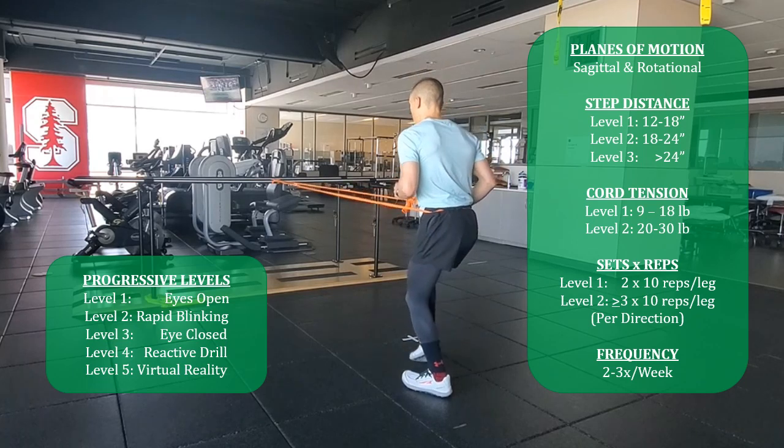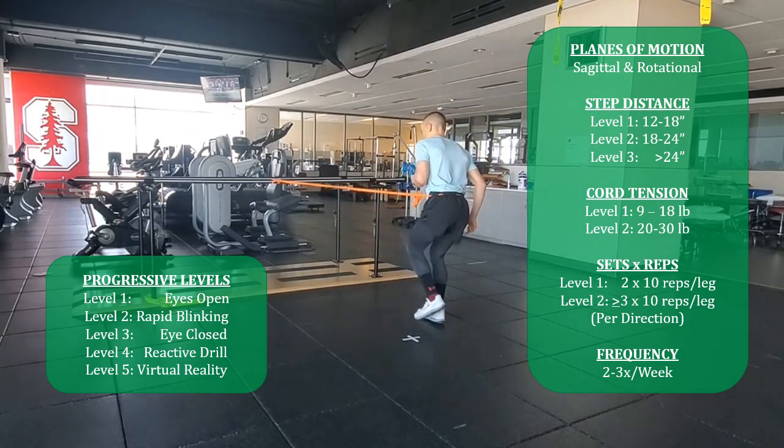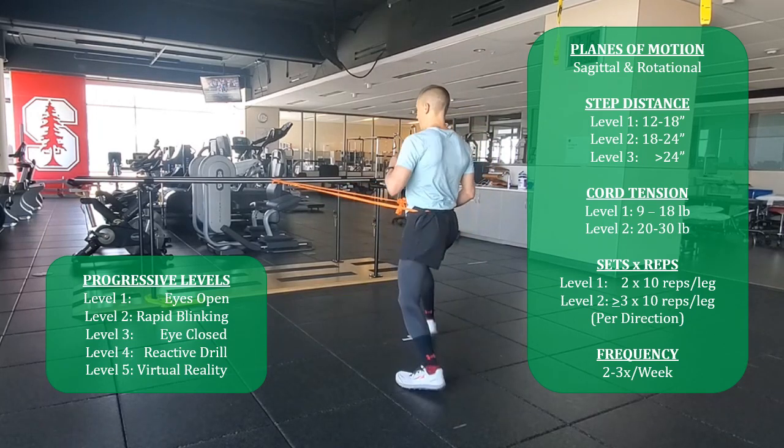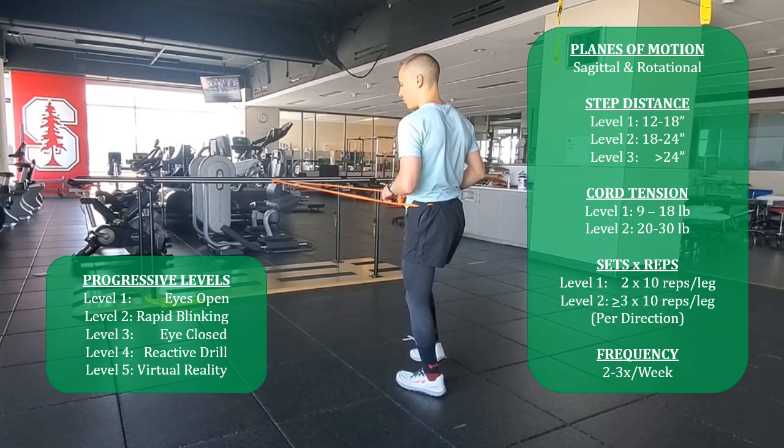Going eyes closed and/or having other visual perturbation will be critical for re-establishing normal postural control.